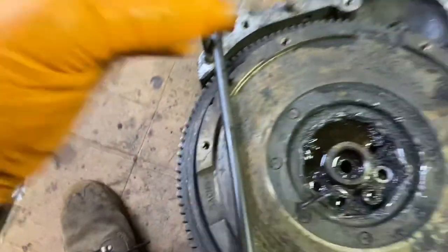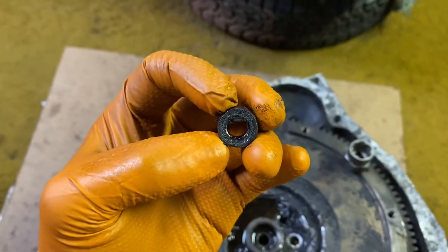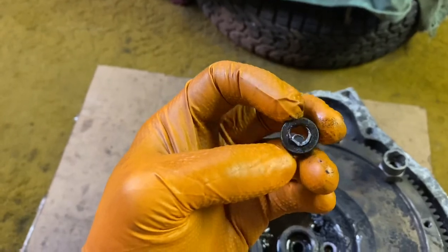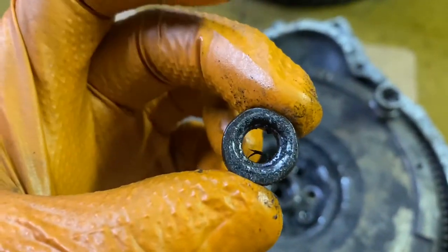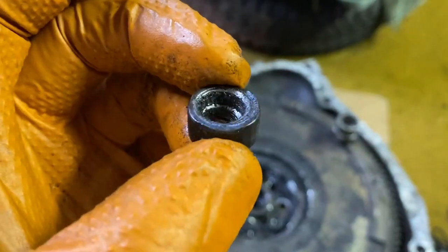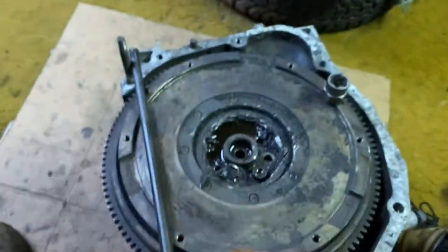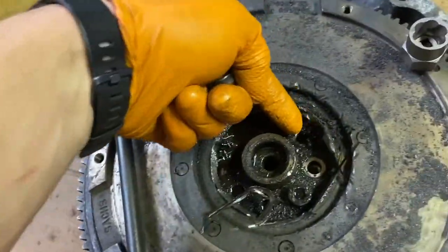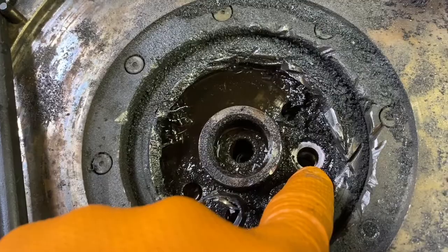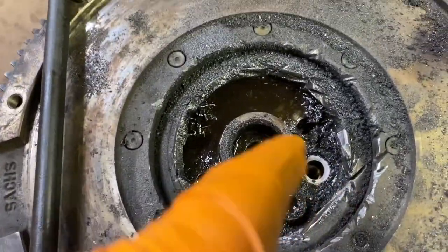I actually drilled one and it took forever. My bits are pretty much new but they're from Harbor Freight, so that could be the problem. I started with a really small drill bit, kept stepping up to bigger ones, and then smacked it with a hammer and chisel from the side - it broke loose. On this next one I started using a step bit, also a Harbor Freight special, and it actually cuts better than the regular bits for some reason.